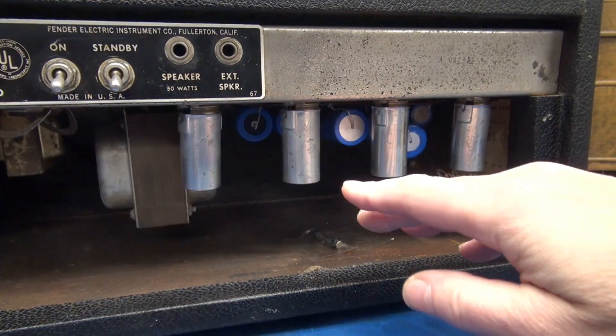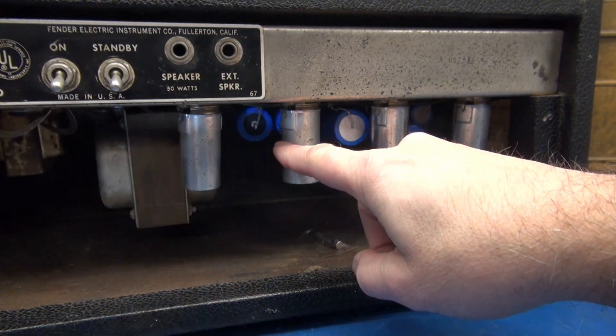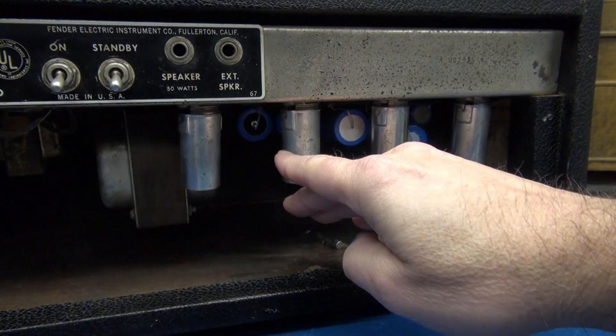Just imagine what could be awaiting you as you reach in to change this 12AX7 tube. What do we have right there? A filter cap charged at possibly 500 volts DC, looking for a discharge path — and you're it.